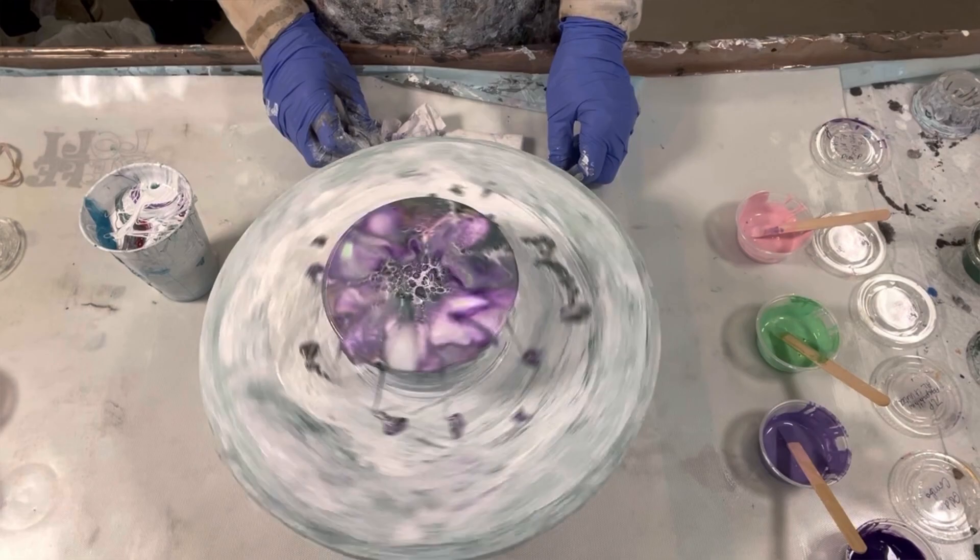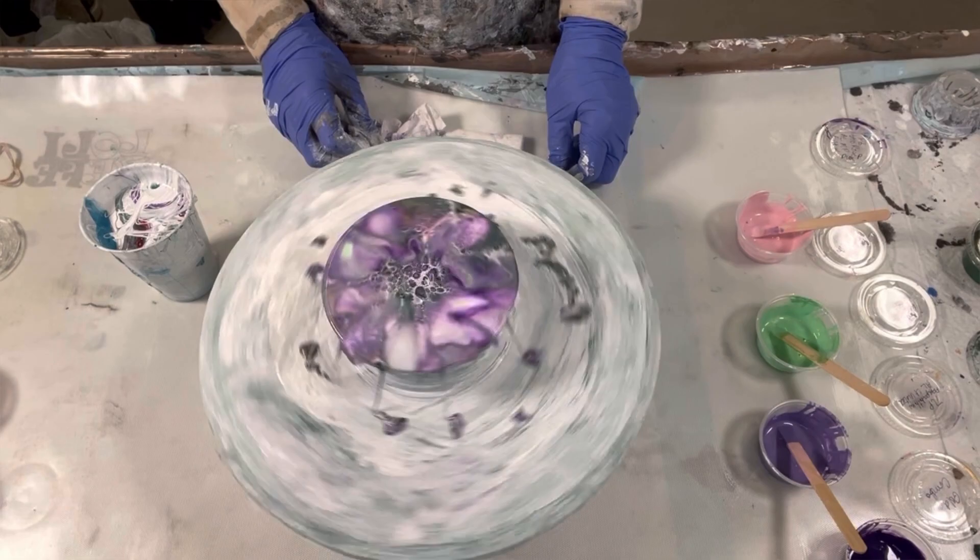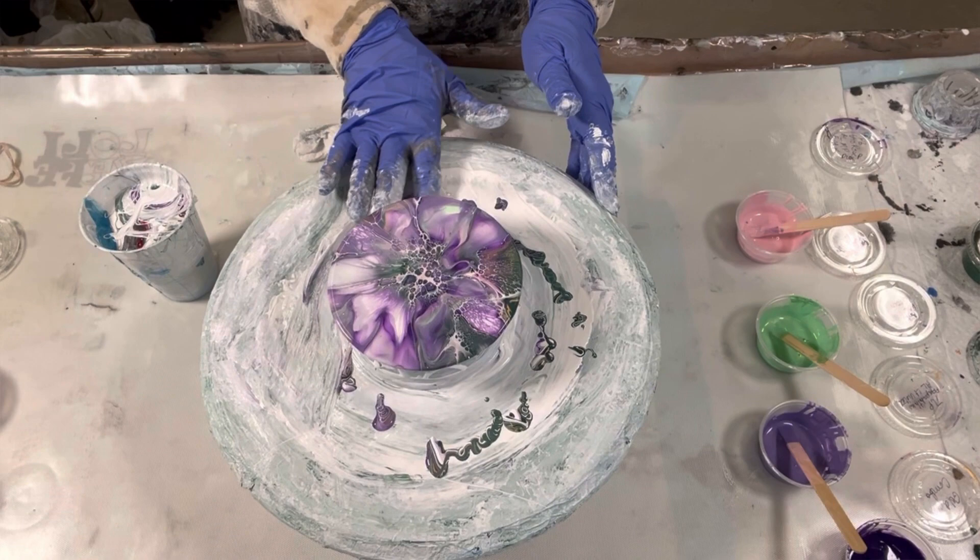I'd rather leave some of that green on and leave the cells than lose it. I haven't done a pink and purple color combination in a while, so this will make some people happy — namely Pamela. If you're out there, Pamela, you are going to love this combination.